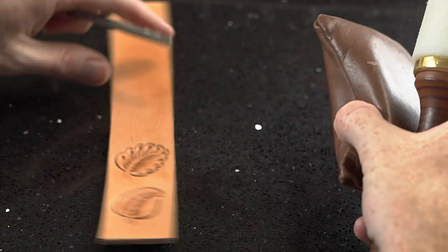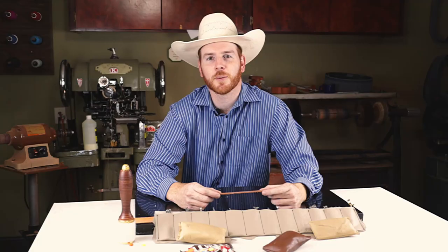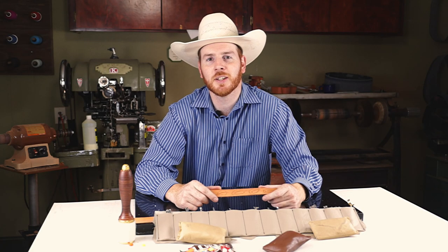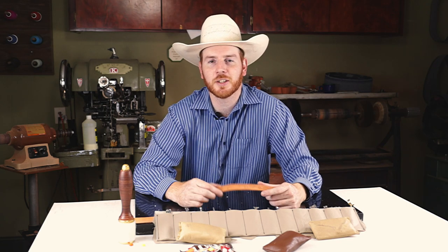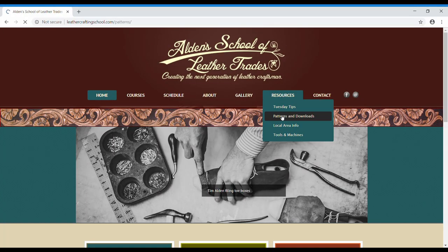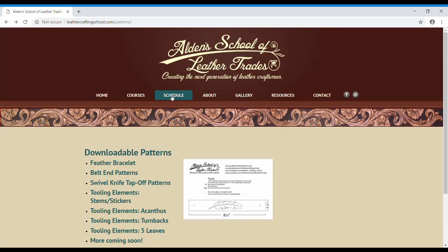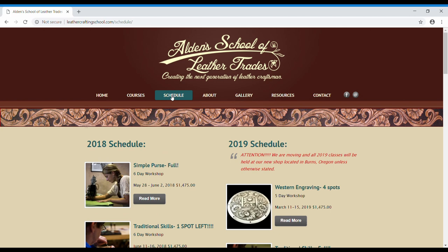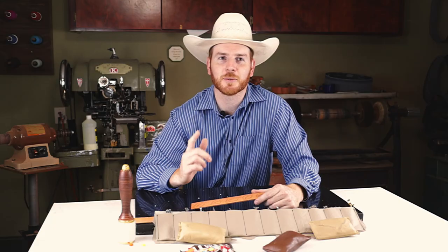And so there we have it. Thanks for stopping by — hope you like these videos. Don't forget to like, subscribe, and share these videos, and check out our website for more patterns that you can download for your floral carving and design. Check out our schedule to see what's going on if you might want to take a class. You can always email us or give us a call if you have any questions. Hope you're having a good day. We'll see you next time.